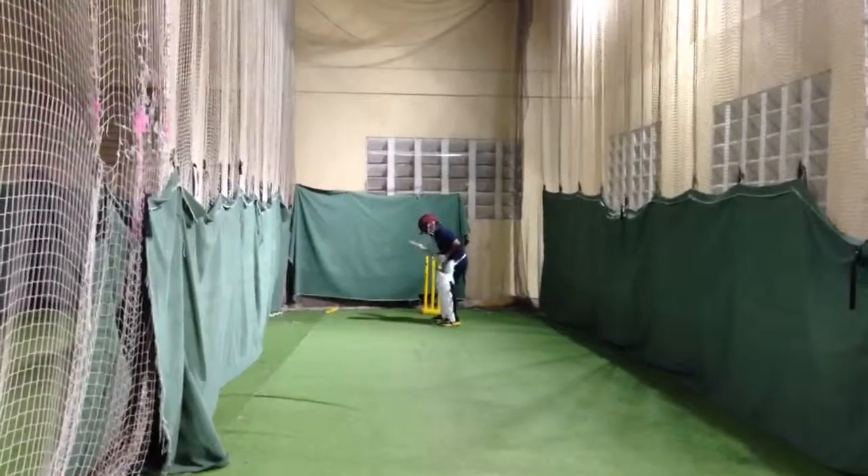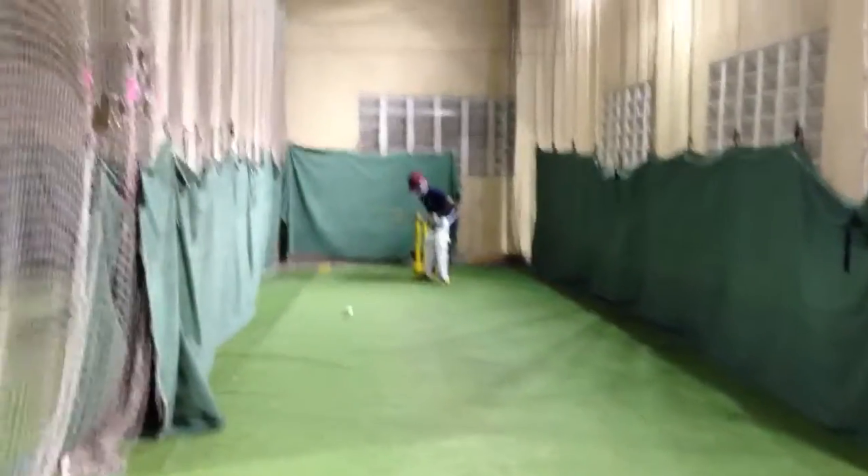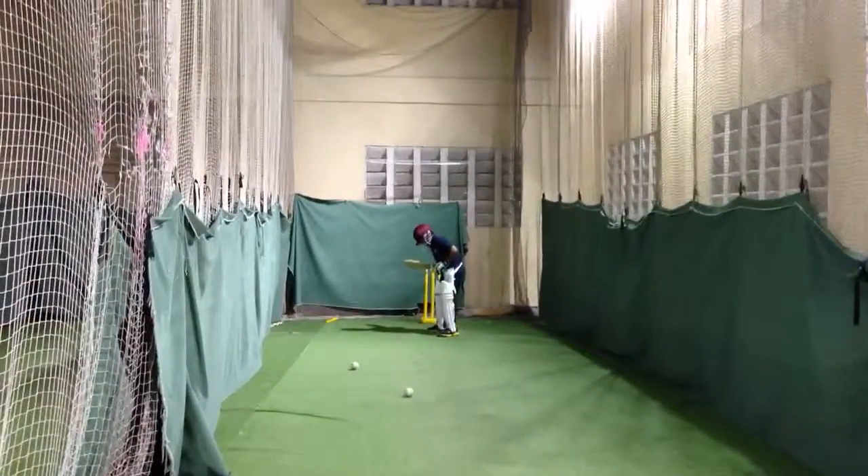Come now, cover the ball, cover the ball. Alright, look at the ball all the way onto the bat. Get the bat out there. Alright, get the bat out there.